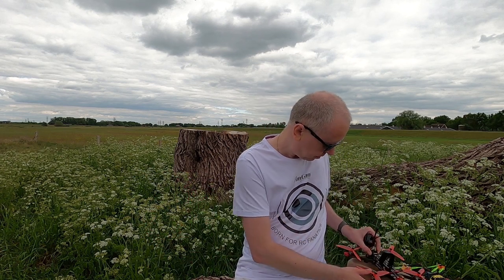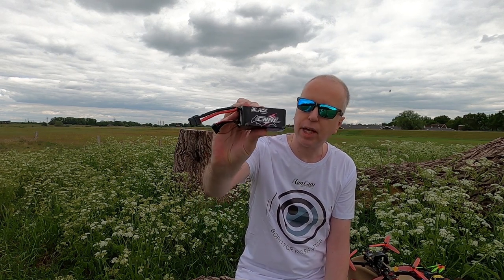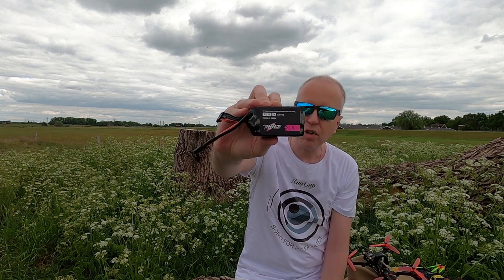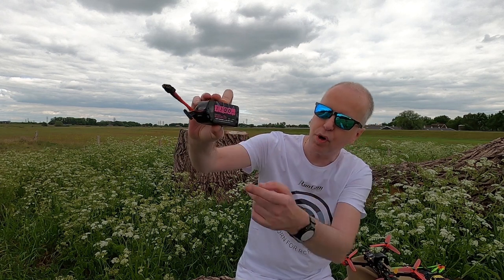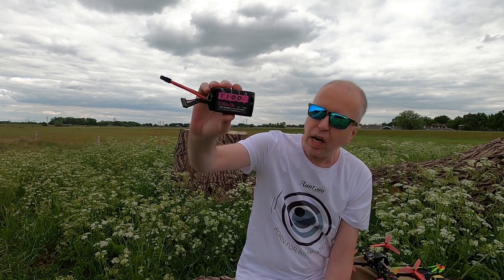And I'm going to be using these LiPos - CNHL Black Series 1100mAh 6S. I've been testing these for a couple of months, I'm very pleased with them, they perform well. I have like 10 of these, so I'm doing a longer-term review of them coming up in maybe a month or so. Let's do some flying.